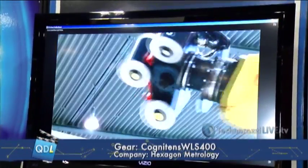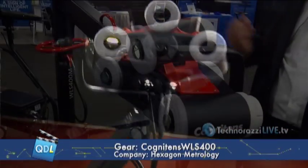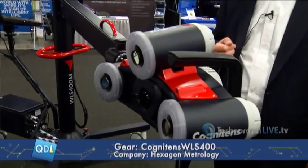In a nutshell, it's a white light product utilizing blue light technology. Sometimes there's confusion — when we say white light and blue light, our physicists reminded us that blue light is in the white light spectrum, so it's the same thing. We call it a white light system but utilize blue light technology because blue light has a very short wavelength, which means it doesn't overexpose — it doesn't come back at us the way white light would, like taking a photograph of a flash in a mirror.